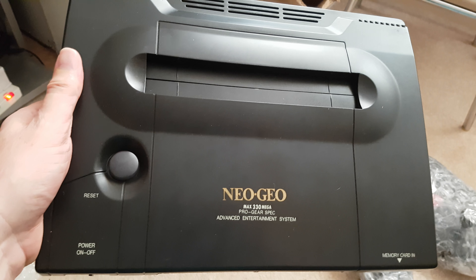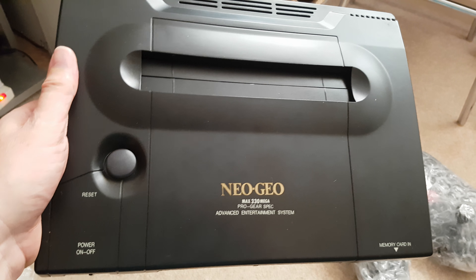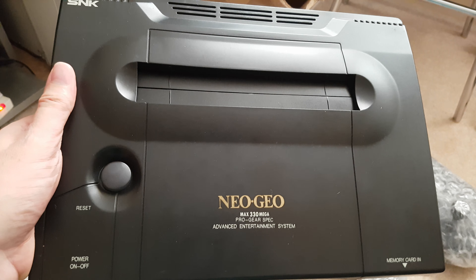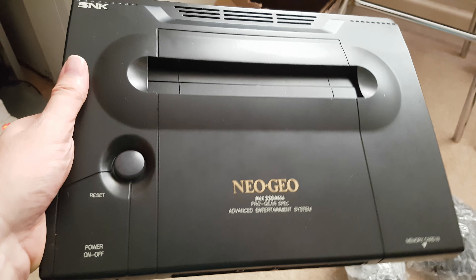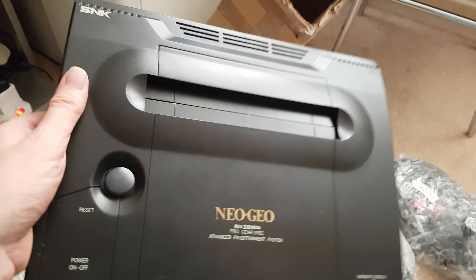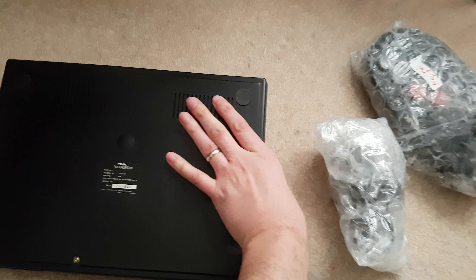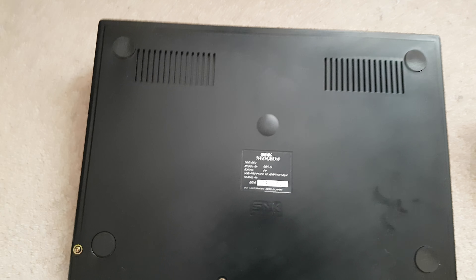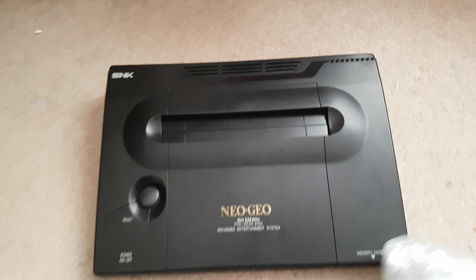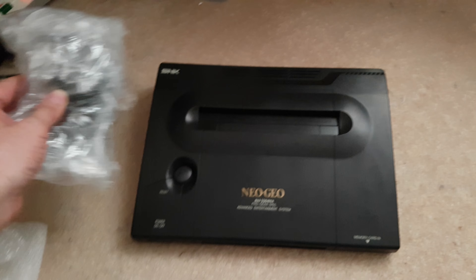I've dreamed of having one of these when I was a kid. They were ridiculous prices — games were £250 each, although they're not much cheaper these days to be fair. That looks in great condition, really good. Really happy with that. It's a Japanese version as well. That's fantastic, that looks great. I presume that's the power supply.